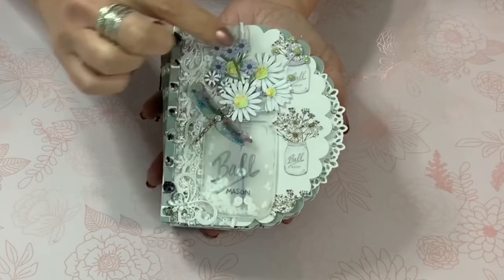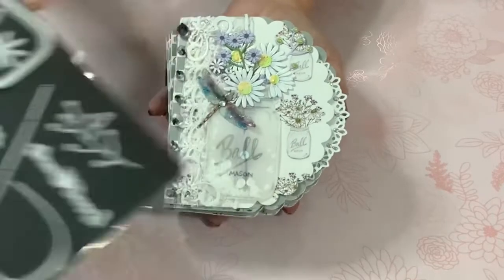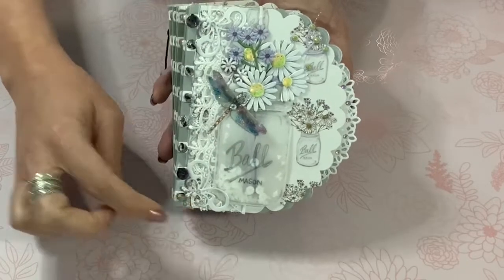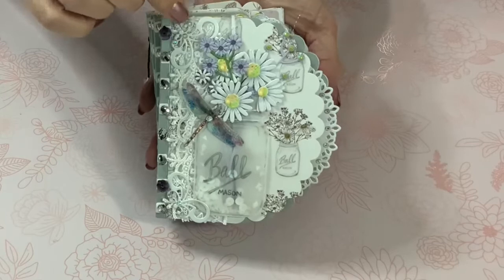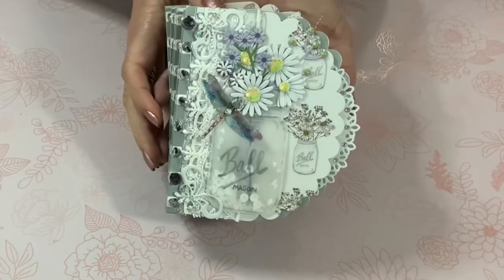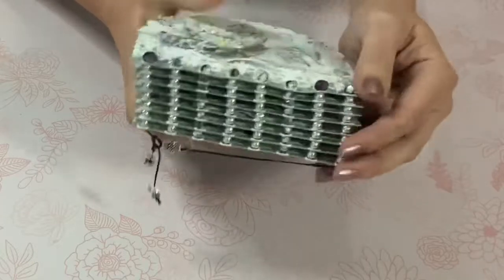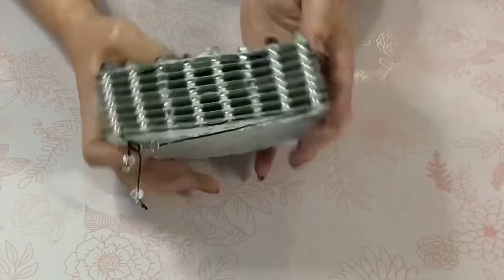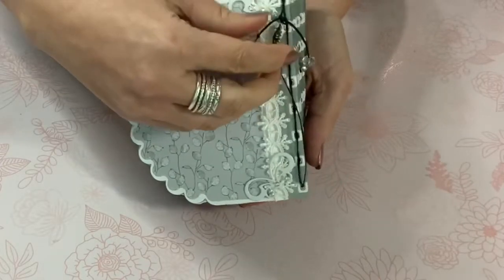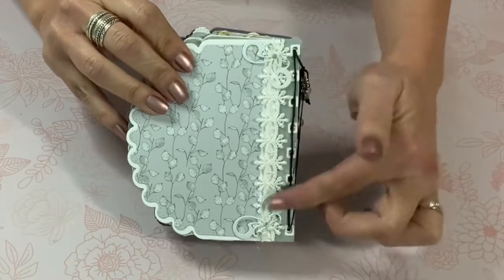I cut out a bunch of little flowers using the same die set, and then topped it off with a flower from Renée Bouquets, a piece of lace from Renée Bouquets, and some little corner photo corners. There are little gems — diamond dots — on almost every single page. Here's the binding of the book, which was a labor of love because I had to string every single bead between the pages. On the back there's a cord with some beads, and I'm also going to be adding a little dragonfly.